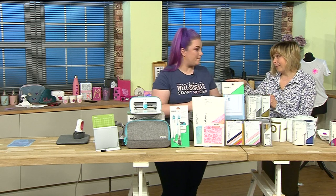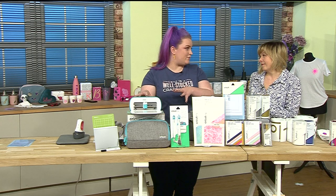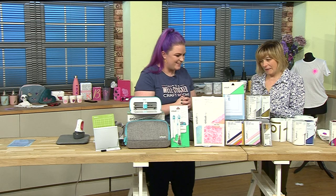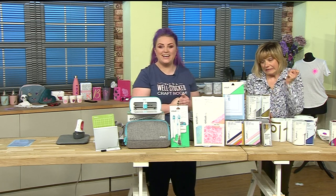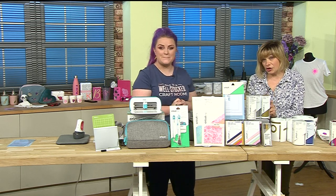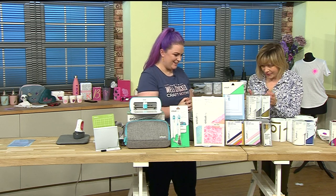If you make to sell, this is so cool because if you do craft fairs you can literally be personalizing things for people right at your table at the fair. It is so busy - 30% of the stock has gone in this two-hour launch show!